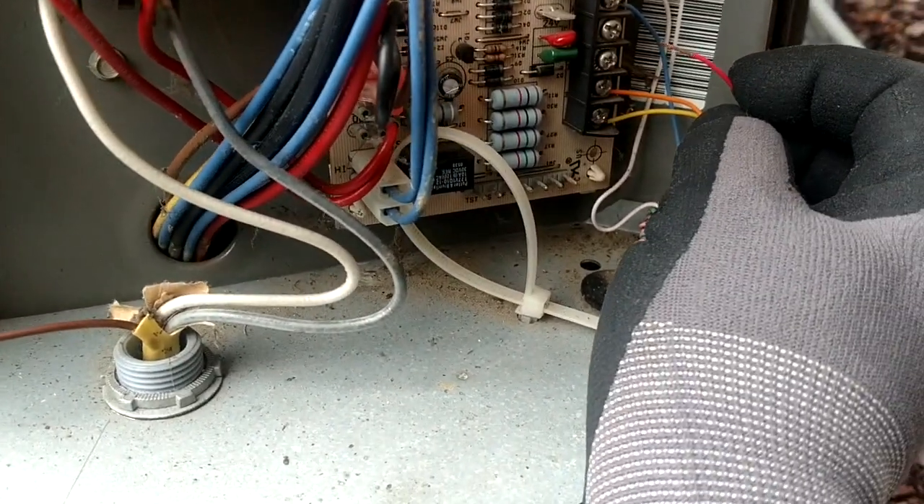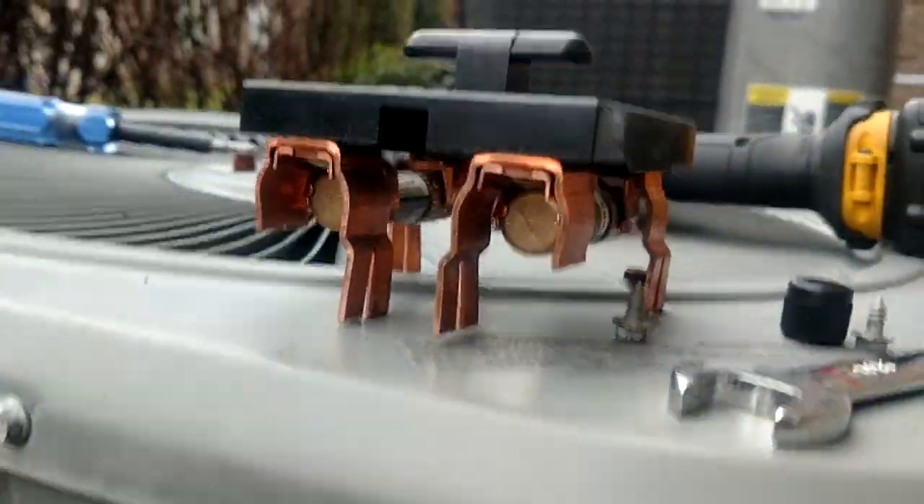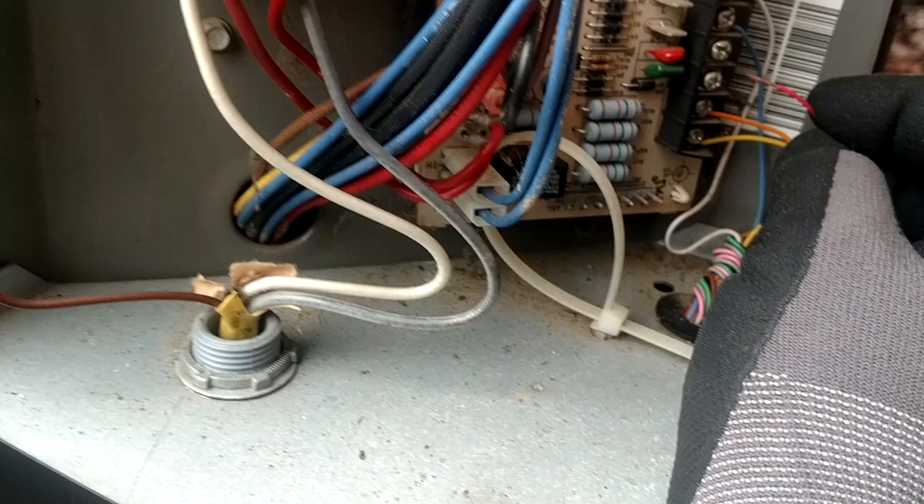Now listen at this contactor when I pull this in. I've got my disconnect out, so my 240's gone. So listen to this here.